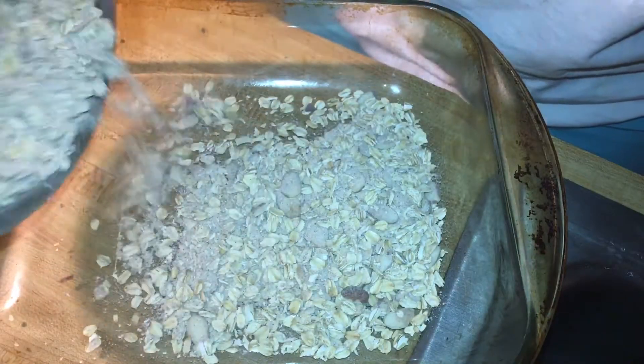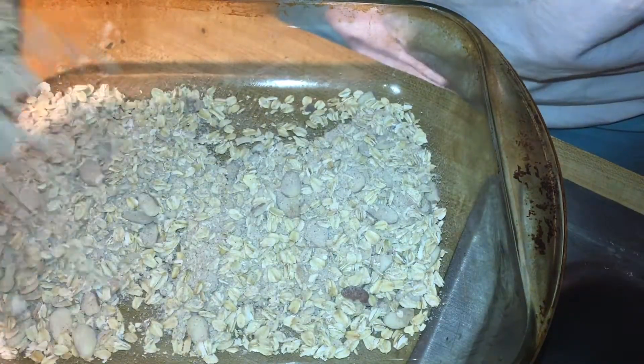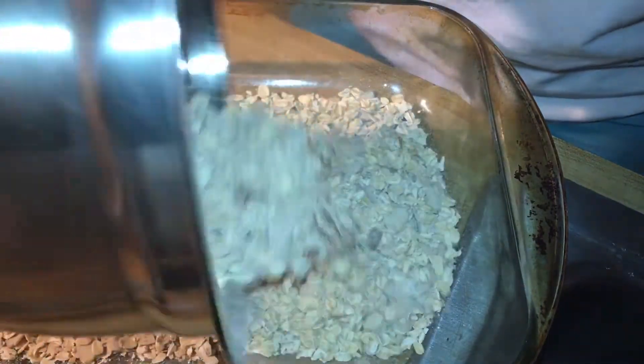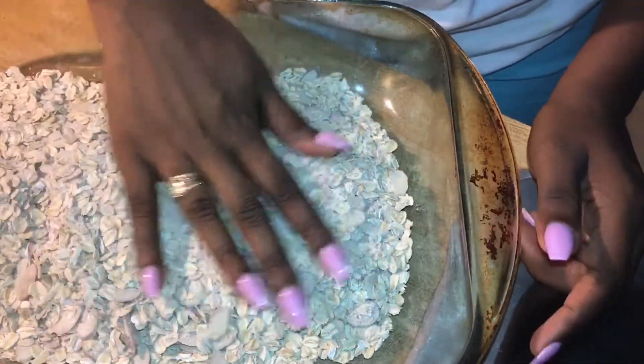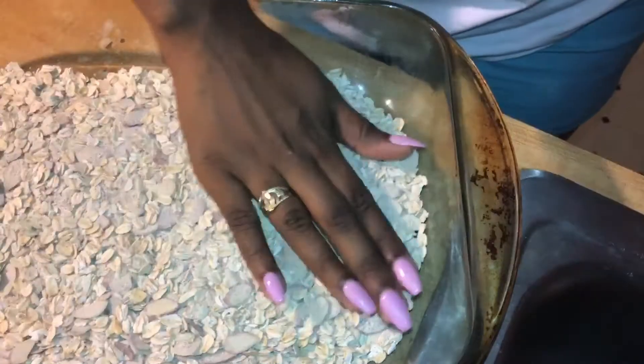Once you have mixed and combined all of the dry ingredients, you want to pour them into a long baking pan and pop it in the oven for about 10 minutes, just to give the dry ingredients a nice, lightly toasted flavor.